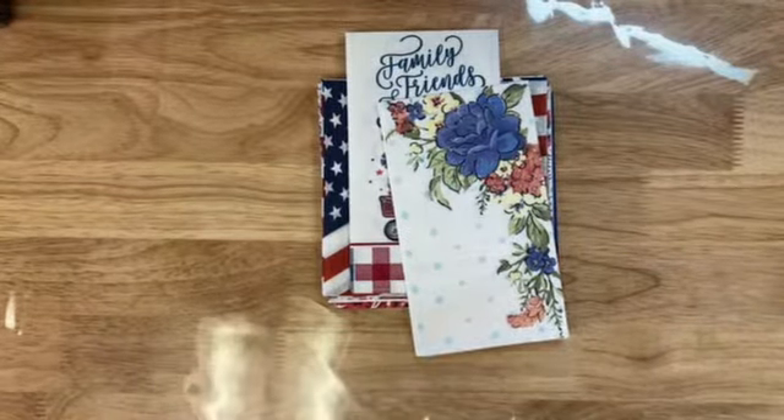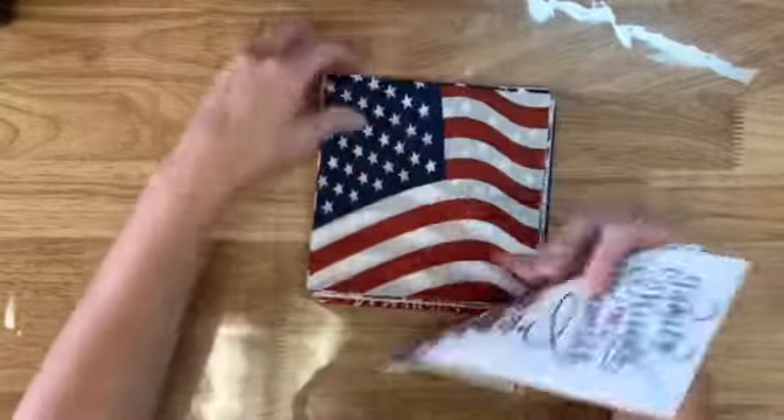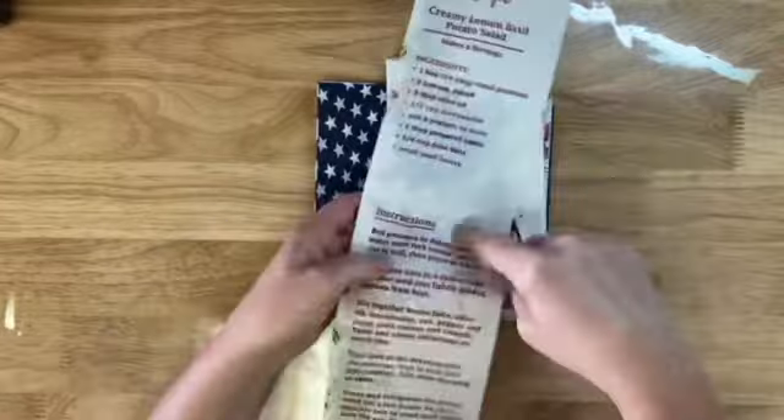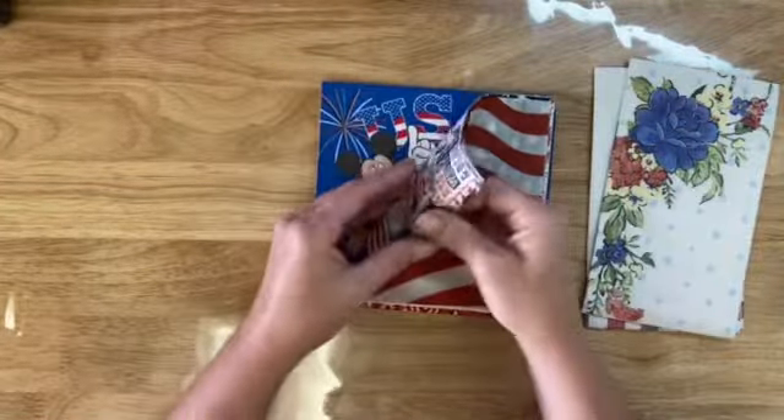Okay guys, I am back today with the giveaway for these napkins. Just a refresher — it's one of these, and these are the ones that have the recipes on the inside. These two here. And then we have an American flag.